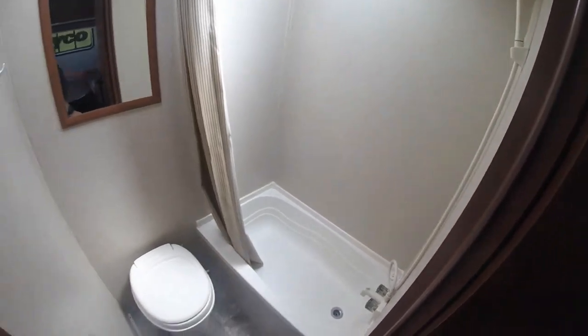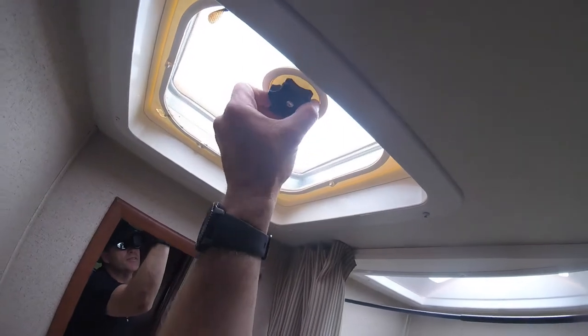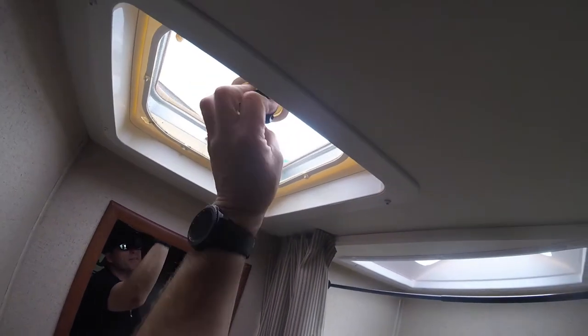We have your bathroom — tub, pretty simple. You have your manual crank for the bathroom vent.